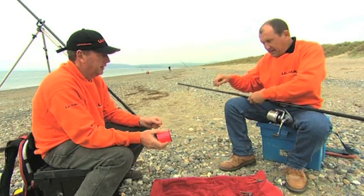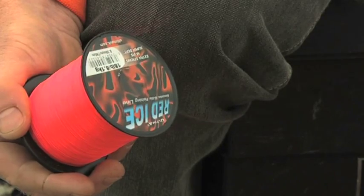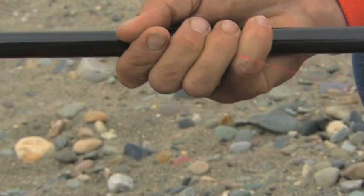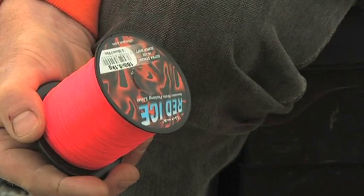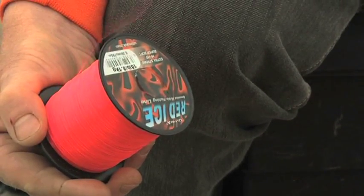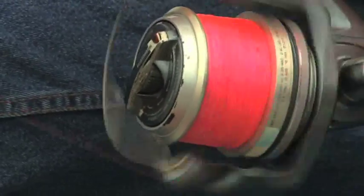We're loading the line with the label up, and that will help prevent line twist — it's very important. The line must come off the spool anti-clockwise; if it doesn't come off anti-clockwise you create a lot of line twist, and as you're reeling in you'll see the line twisting and it'll bunch up on your spool.